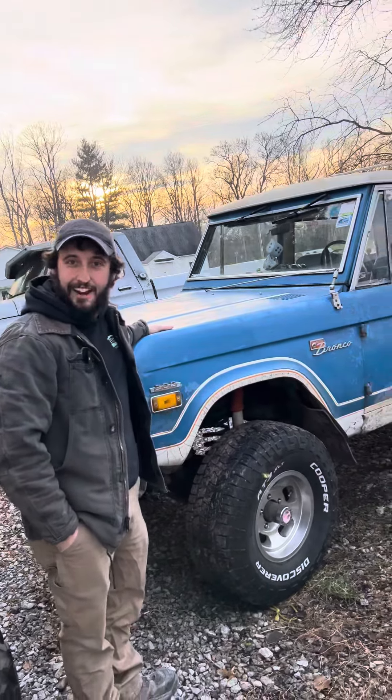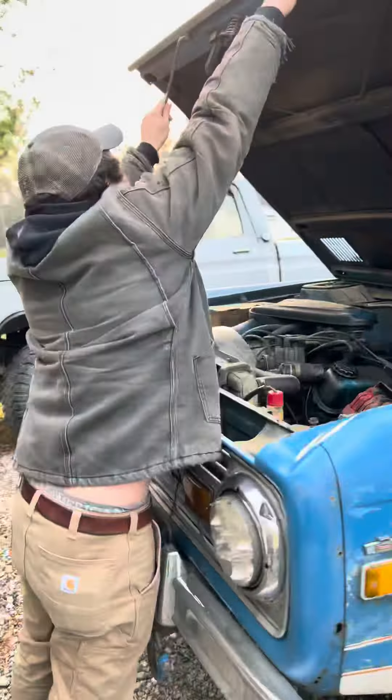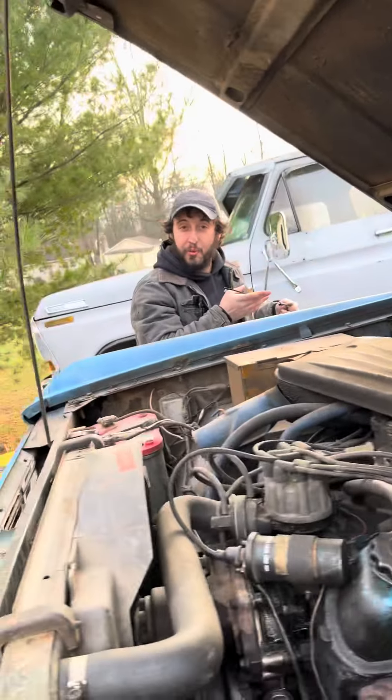Today I'm gonna do an informative video on how to get your 1971 Bronco ready for a 10-hour road trip. First we're gonna check the oil. Today we're only one quart low.